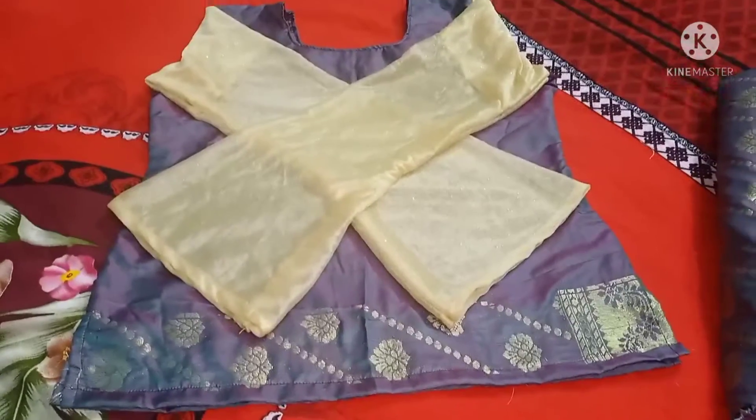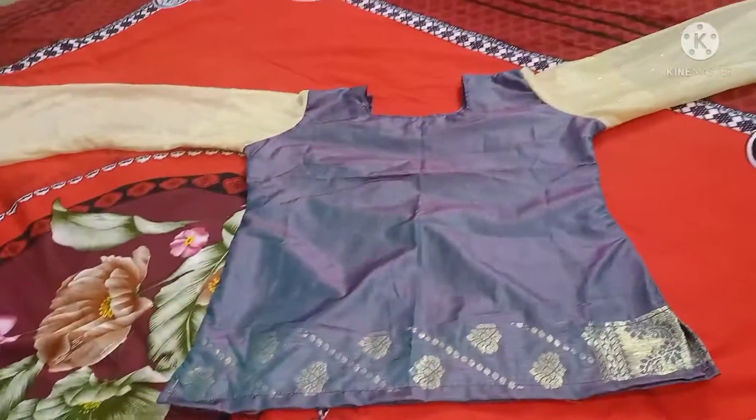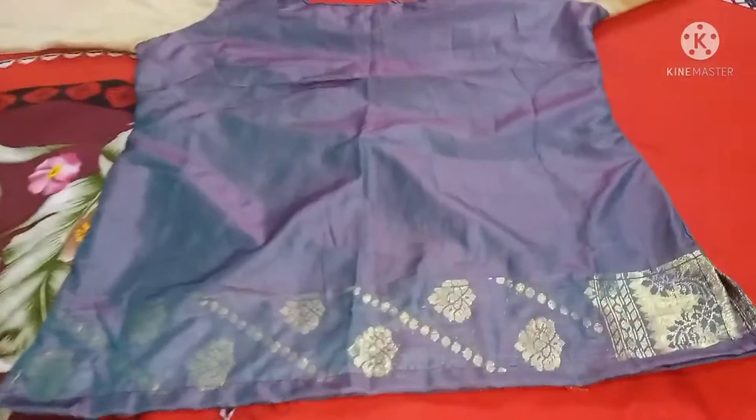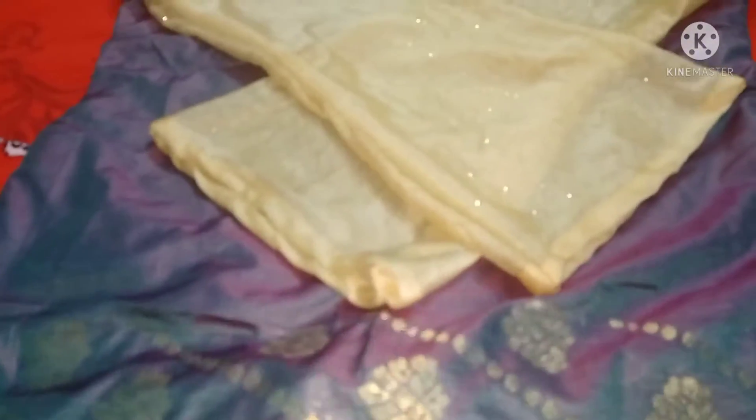Assalamualaikum, welcome to the channel. This is a photo of the cutting blouse. This is the first time I have made this cutting blouse. I have made this in a very easy way.